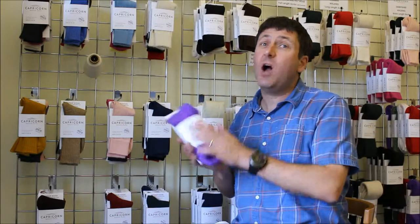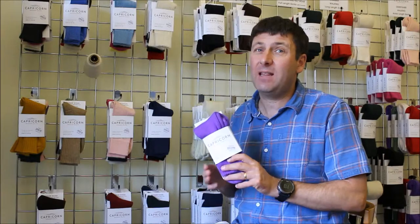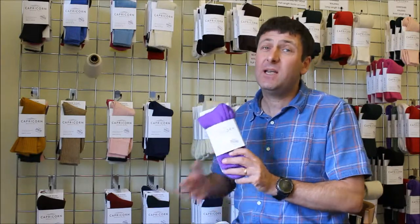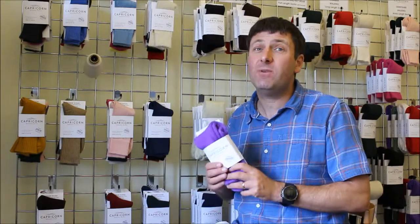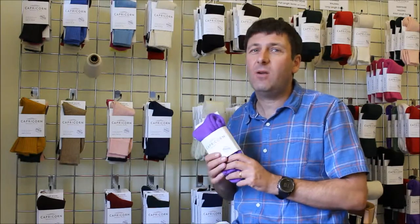If you prefer a shorter walking sock, we do the Derbyshire, which is the ankle length walking sock — exactly the same sock but just an ankle length version. Have a look at our website; it's a different product and there's a video review specifically about the Derbyshire, the ankle length walking sock, on our website.